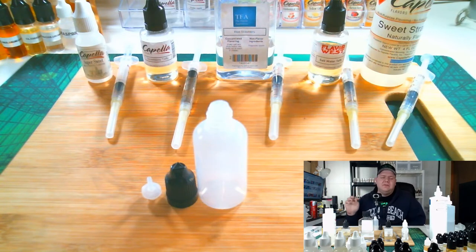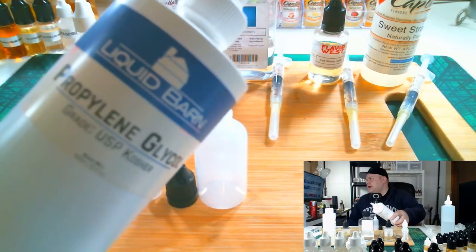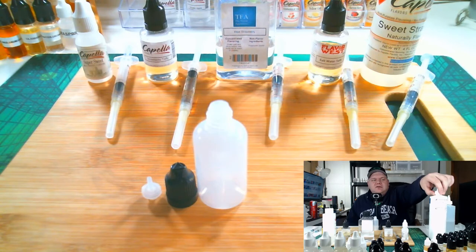Today we're going to be mixing with syringes and it's called mixing by volume. Let me talk about where I get all these supplies. The bases are considered to be propylene glycol, vegetable glycerin, and nicotine — those are the bases, and then you have flavorings. I get all my bases from Liquid Barn. Liquid Barn carries Nick Select nicotine and they also carry very high quality vegetable glycerin and propylene glycol.